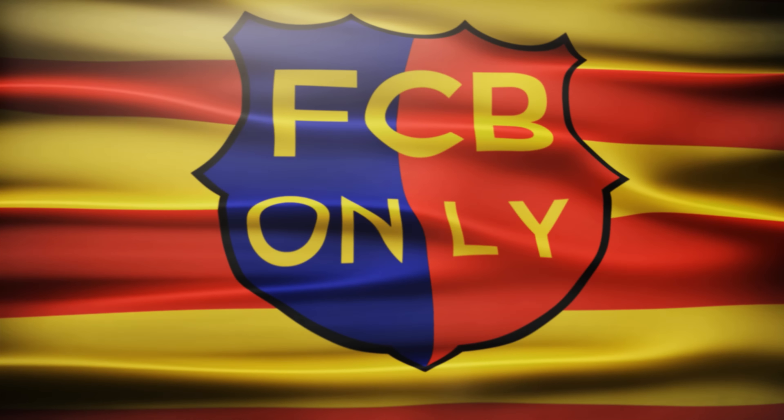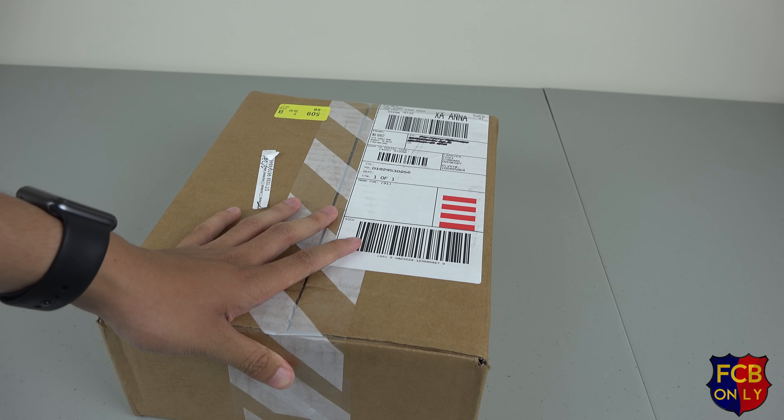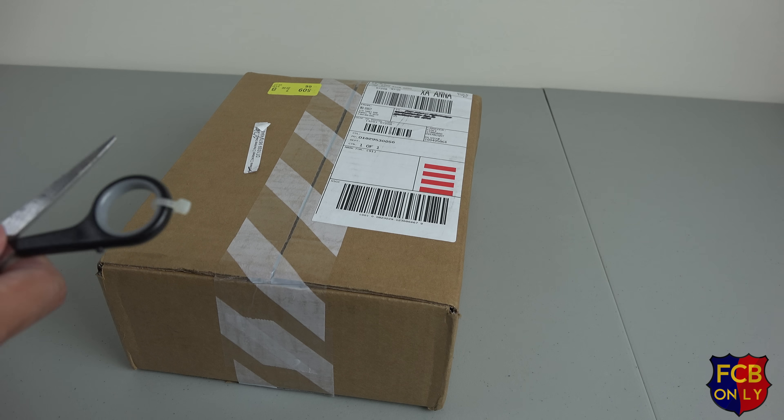So let's unbox this. Today is May 27 and the new home jersey of the 2015-2016 Barcelona home jersey was available since May 26. I ordered this yesterday and it just arrived today. So let's unbox this now.